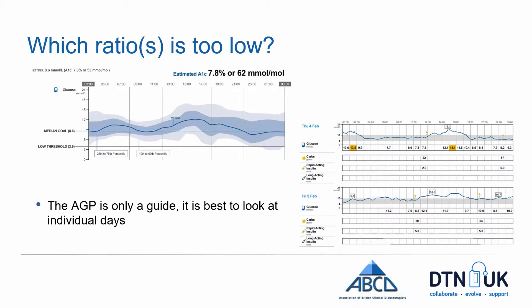At lunchtime they eat again, bolus again, but it doesn't come back down into range. However, it could be the ratio is wrong or the correction factor is wrong — you don't know. You need to look at a time when you're actually in range before lunch. In this evening example, on one day the glucose is in range, so the insulin-to-carbohydrate ratio looks correct. But on the next evening it doesn't come back down into range, suggesting the correction factor in the evening is not right. You'd need to look at more days before making any firm decisions.